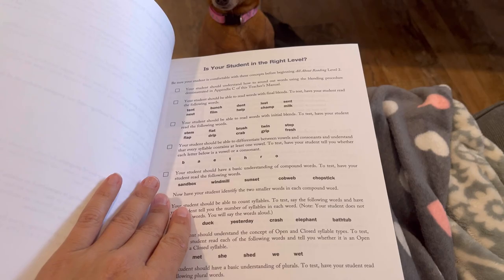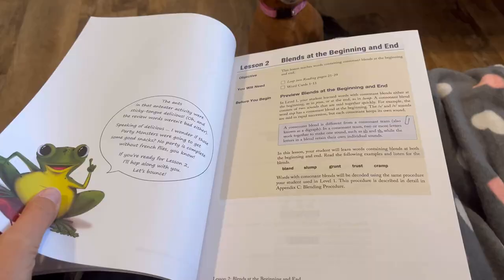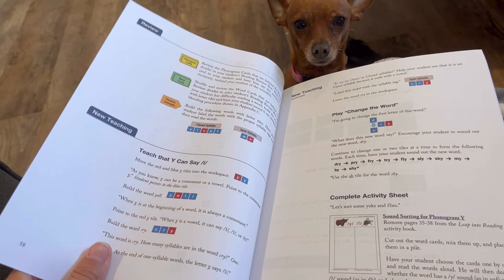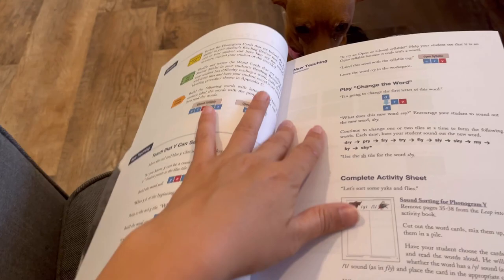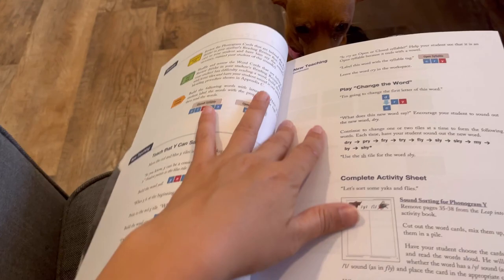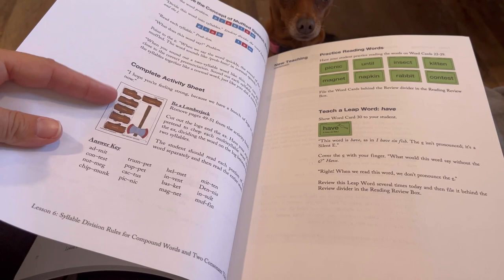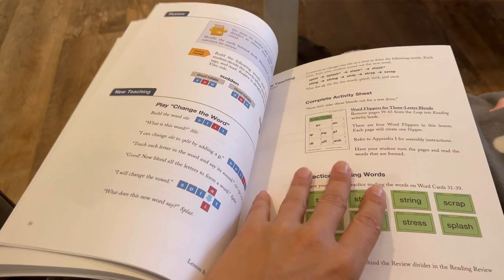Here is inside the teacher's manual. It has a little assessment right here to make sure that they're in the right level — we did the assessment online. The teacher's guide walks you through what to do during each lesson. It tells you what materials you're going to need, what they're going to be learning, what cards to review, what letter tiles to use. It walks you through everything you're going to do, what cards to have them read, and gives instructions for whatever that day's activity is. It also shows what the activity looks like in the student book, how to do it, and gives you a little answer key at the bottom.